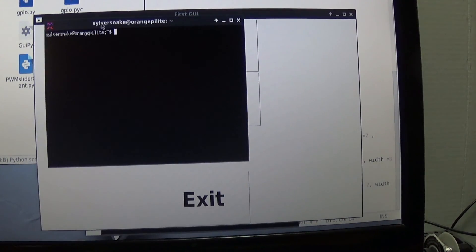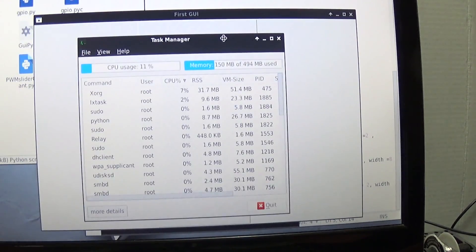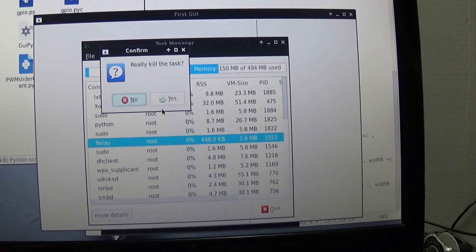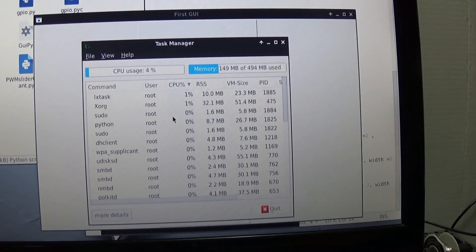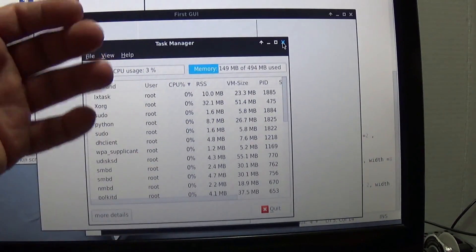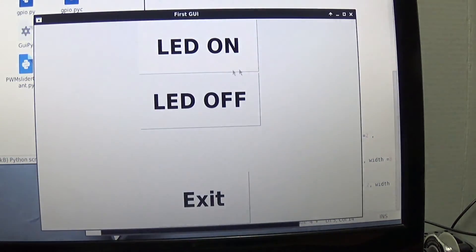It won't let me kill it as a regular user, so you have to run 'sudo lxtask' and enter your password to open the task manager as root. Then find the relay process, click kill, confirm yes — and it's done. So if any program didn't stop itself and is continuing to run, just open the task manager as root, kill the application, and continue on.